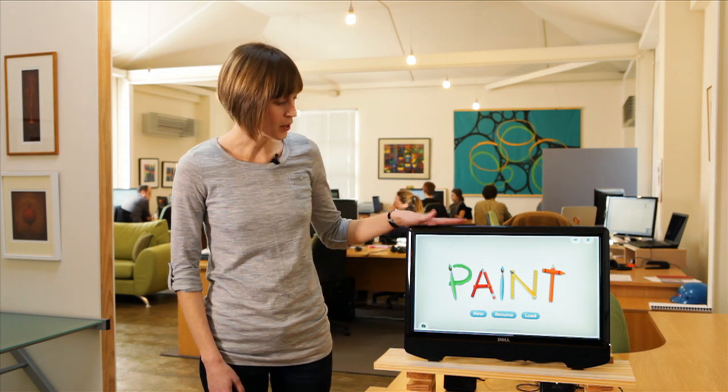Hi there, I'm Michela. Here at Fingertaps it's our job to create great touch friendly applications for everyone to have fun on their all-in-one device. Today I'd like to talk to you about our paint application. It's part of the kids suite and it's great for the budding artist. They can be creative and have fun without making a mess.